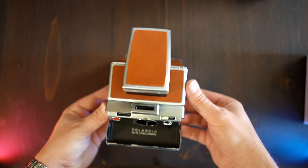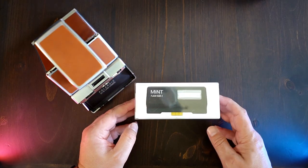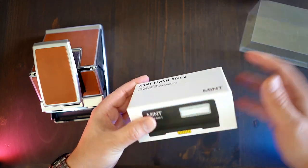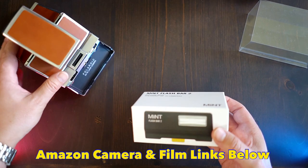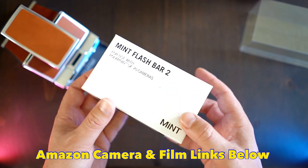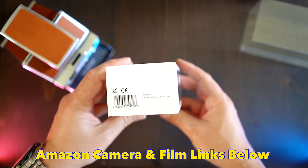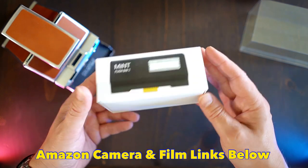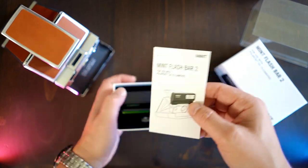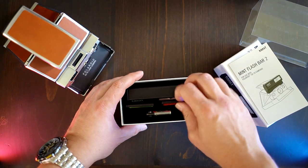Looking at the packaging, it's nice — you have to slide it out from underneath the sleeve, then the box opens. And just like anything from Mint, it's got beautiful inside packaging. It presented very well. These flash bars are about 80 bucks, so if you see one you like, you're welcome to use the link below to pick up your own flash bar or film. Those Amazon links where I've found the best prices will pay a little commission back to me, and you'll actually save some money. It's got a couple of cool things that come along with it — two different little flash gel colors that hold onto the flash bar mechanically.